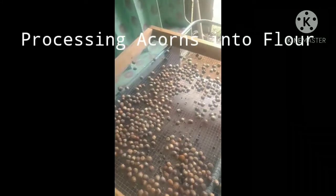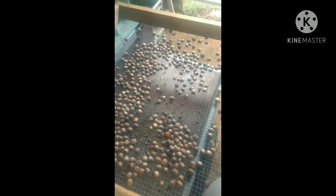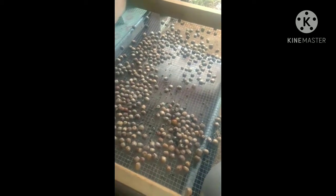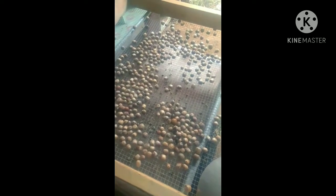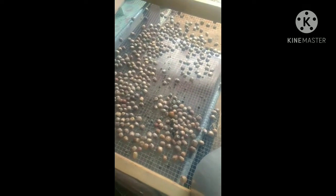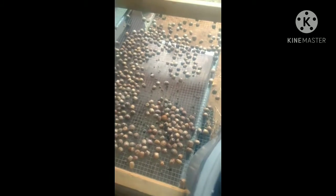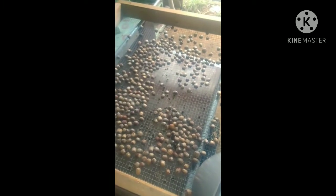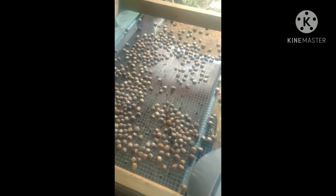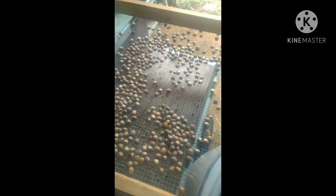I'm doing an acorn harvesting experiment this year, trying to make some acorn flour. I spent the last week with my young children, on walks and anytime we go outside, picking up acorns and collecting them in this bucket. I've collected about five gallons worth and let them sit in the bucket for about a week so that any weevils in the acorns can burrow through the shell and collect in the bottom of this bucket.